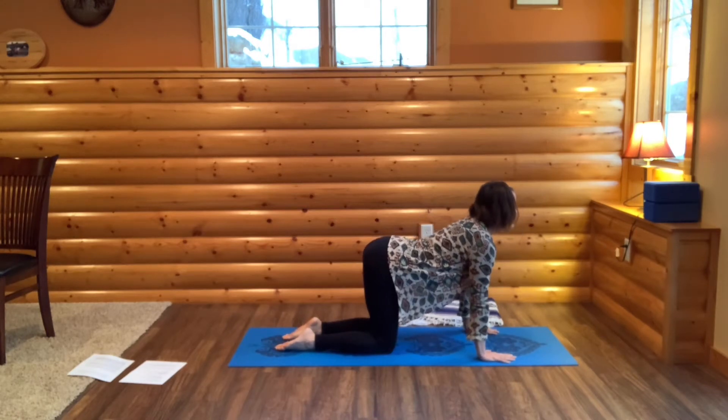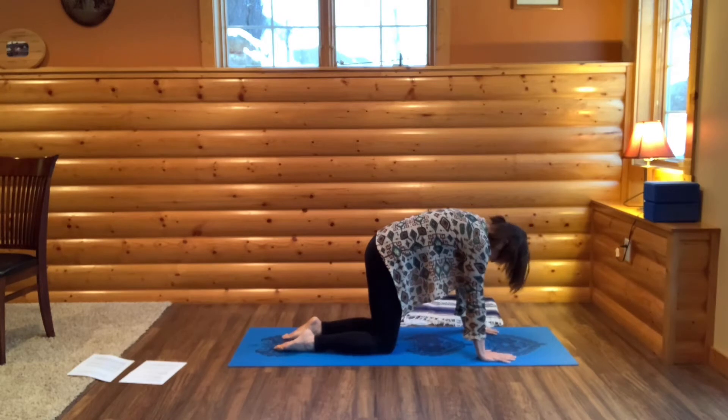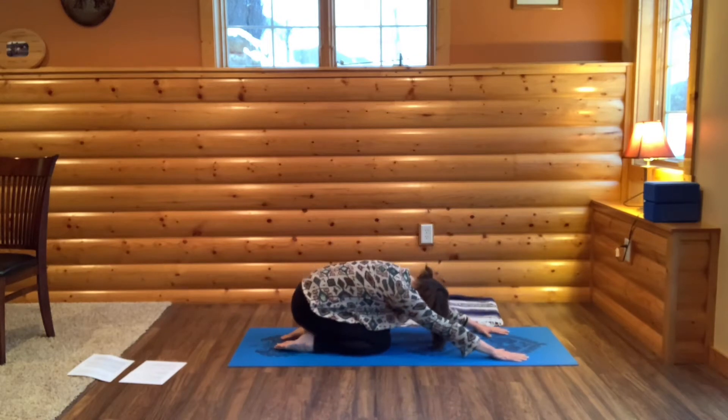As you breathe in, bring your chest up and your tailbone up. Exhale, draw your tailbone in. Tuck your chin towards your chest. Rainbow your spine. Sink down into child's pose.